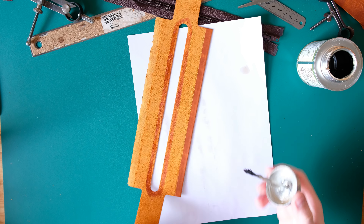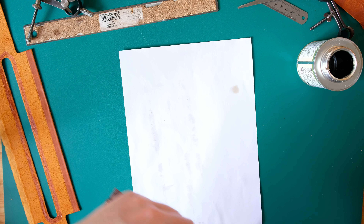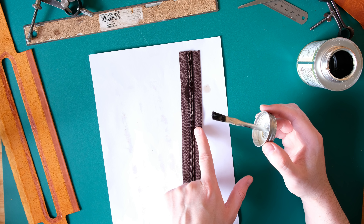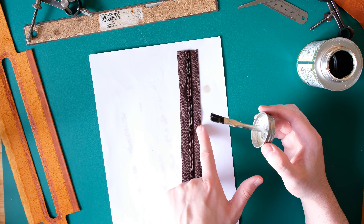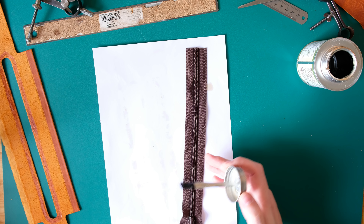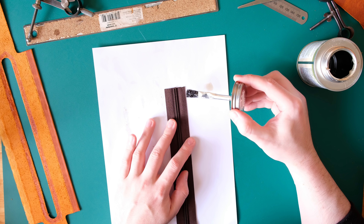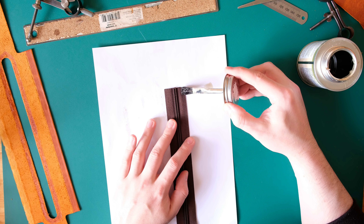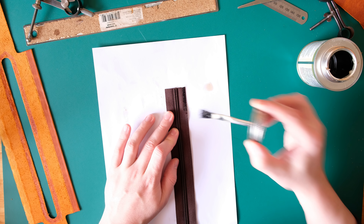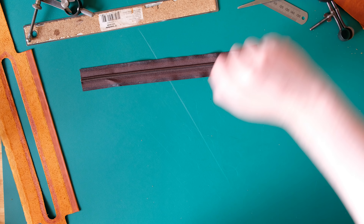I'll put some glue around the opening and also on the tape — but not right up to the zip because we see some of the tape to either side of the teeth. I'll only glue the edge of the zip tape; these zips have a slightly different texture on the inner part of the tape which works well as a guideline. This glue isn't really structural — it's just to tack everything in place while we stitch it, because the zip tape isn't going to stick to leather very well anyway as the materials are too different.